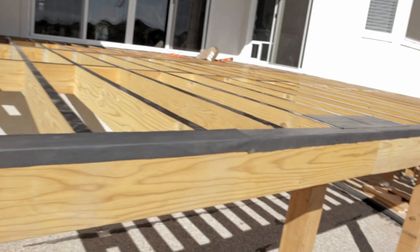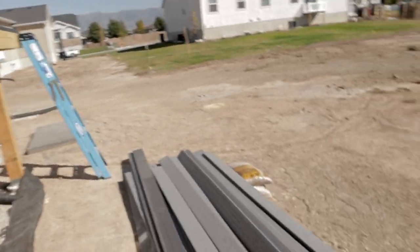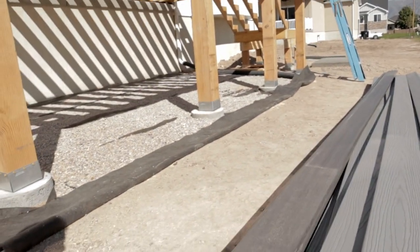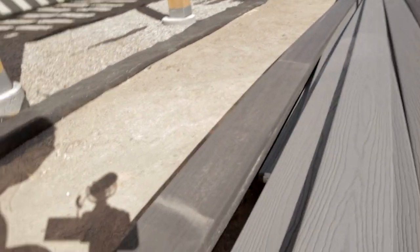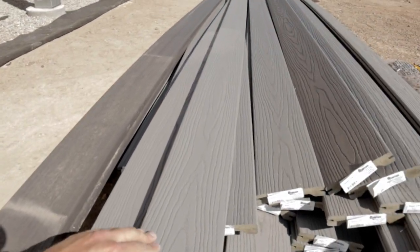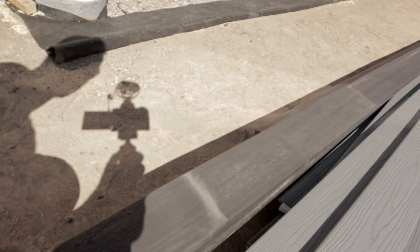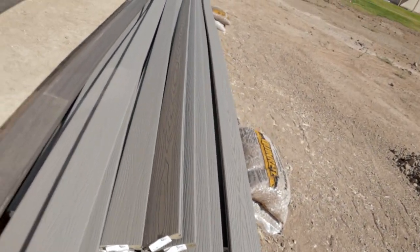Now that we've got all the butyl tape on, we're going to start throwing down our decking. Because we're doing a picture frame deck we've got two different colors — this espresso which has a gray-brown tone, and then this gray color. The espresso is going to be the picture frame on the outside and the gray is what's going to make up the inside. When doing picture framing you've got to make sure that the board on the edge is meant for an edge. When you go to purchase your composite decking it's going to come two different ways.